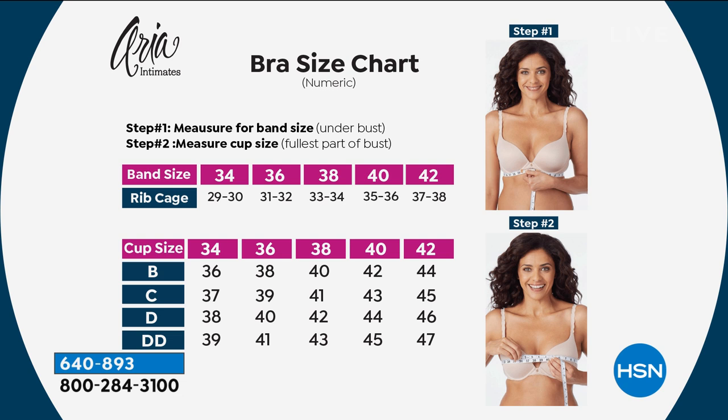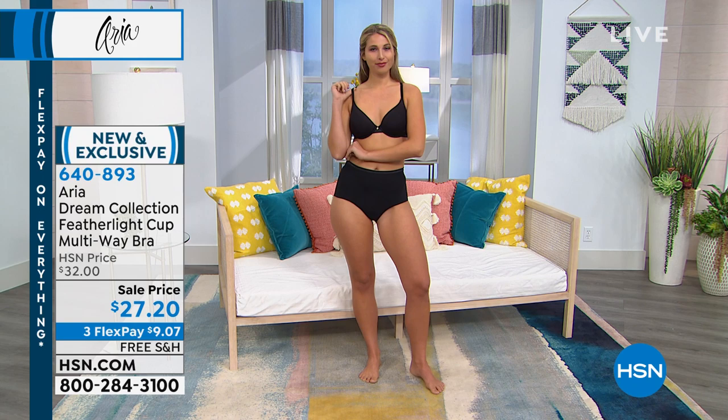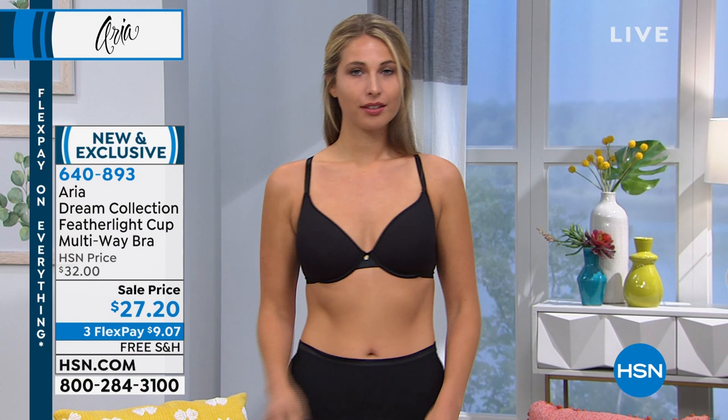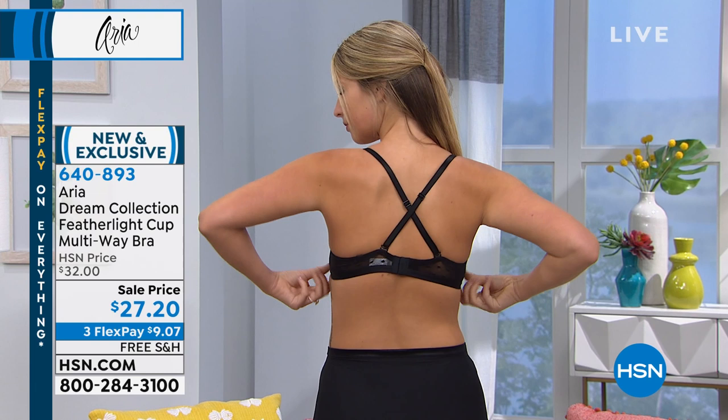That's $27.27 for either black or nude, with three flex payments bringing it to just over nine dollars a month, plus free shipping and handling — which expires at midnight tonight. Don't let that slip through your fingers. If you can add a couple of things to your cart, great — free shipping applies.